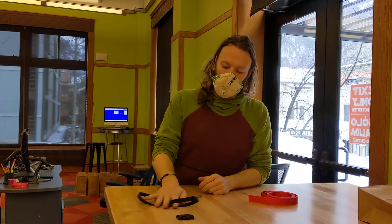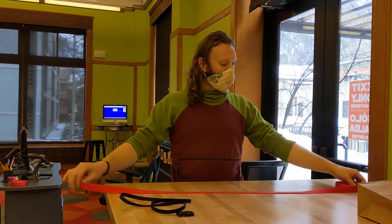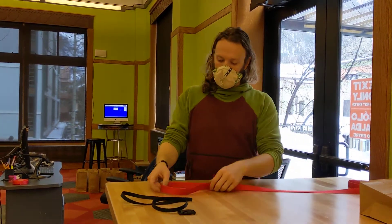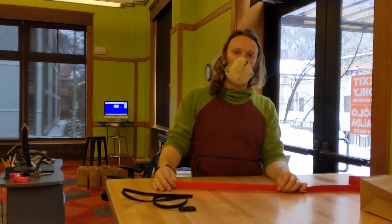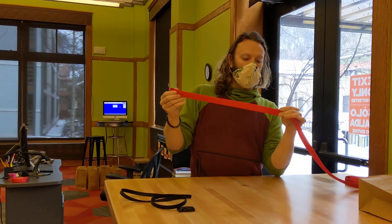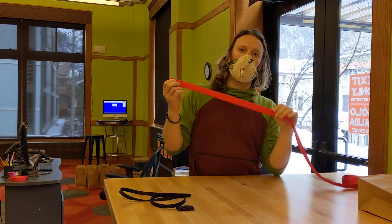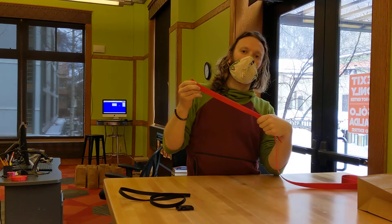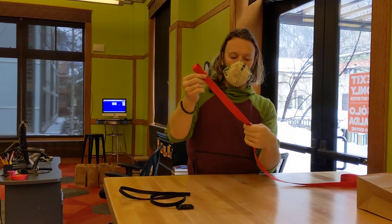For now we can set the black webbing and the buckle aside and take the long webbing — what we're going to end up doing is tying two loops on either end. This first knot, or the two knots that we're tying in the red webbing, are called overhand knots on a bight. A bight is just a fold of rope or webbing.